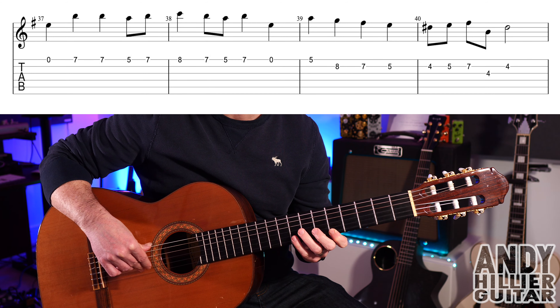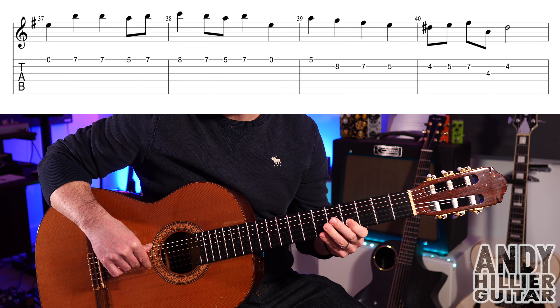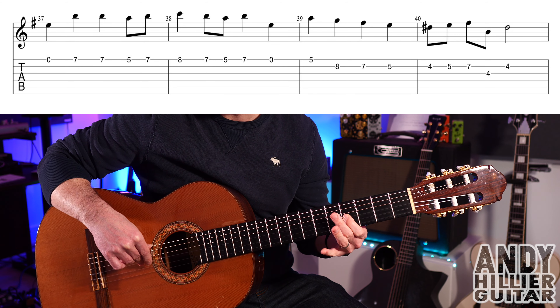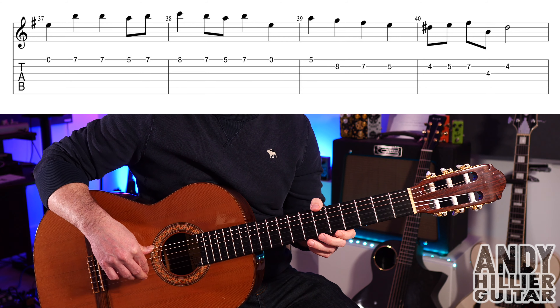Then E5, B8, B7, B5, B4, B5, B7, then G4, then B4. So the whole line goes like that.